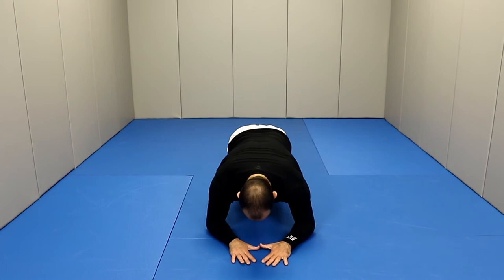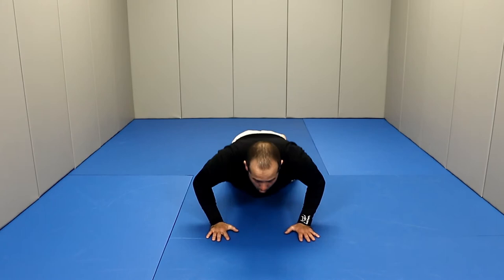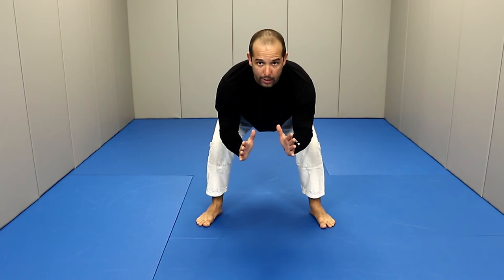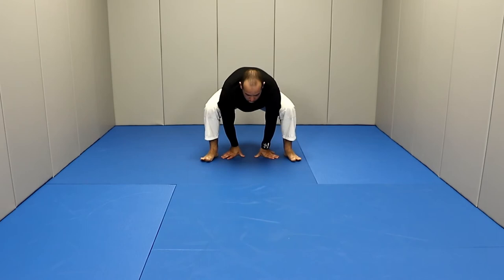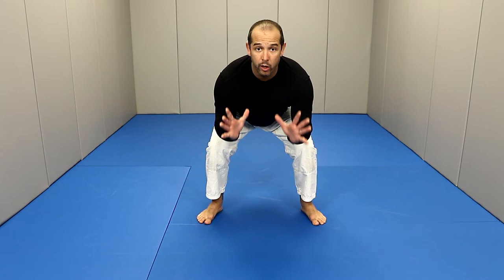Our next exercise is going to be the frog. We were on the plank position bracing right here. Now, relax, go down to the floor, slide your hands under your shoulders, put your toes on the ground, go back to your knees keeping your hands on the floor, and jump forward into a base position. Don't squat too low — try to keep your hips engaged — and then start in the frog position. We're going to put our hands on the floor and move back three times, then move forward, always going back to our base.